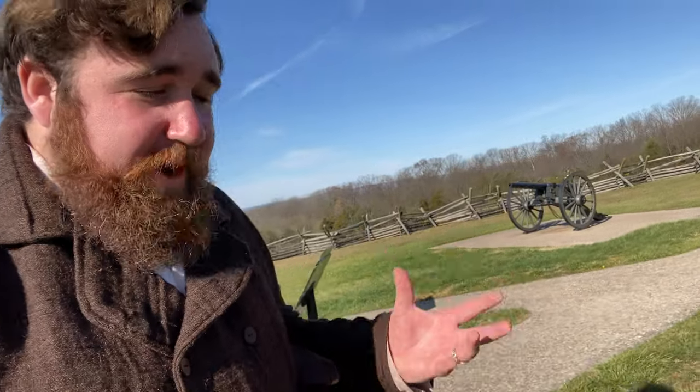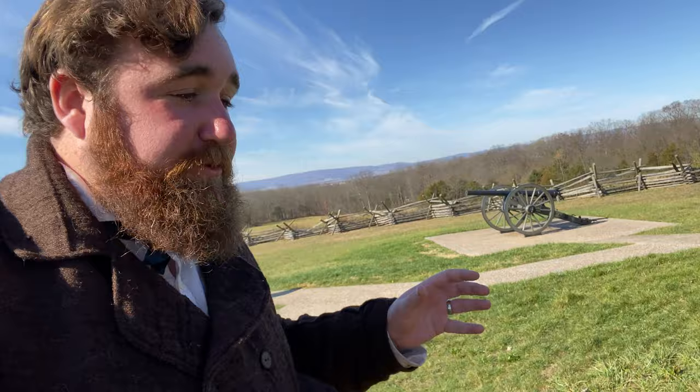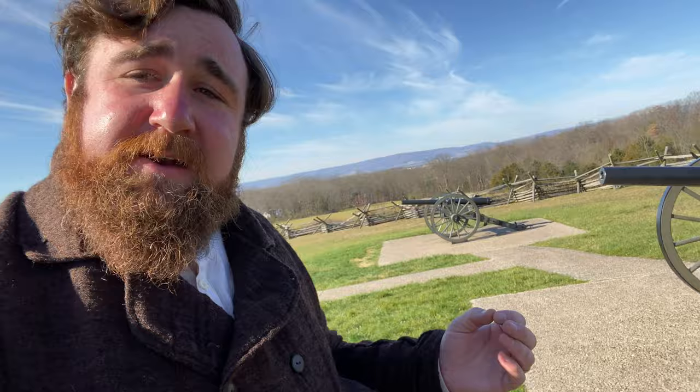In my quest to find everything concerning Britain and the American Civil War, I've brought you to Gettysburg on Oak Hill, where there are two fascinating pieces of mid-Victorian technology — a little bit of Britain on America's battlefields: the Whitworth cannon.